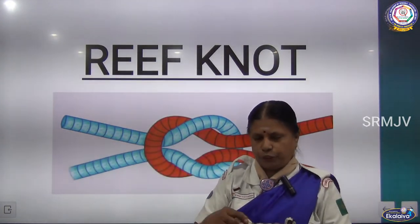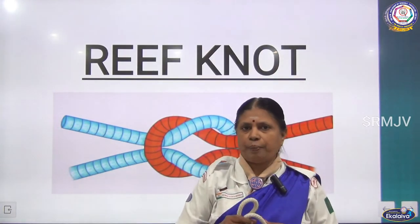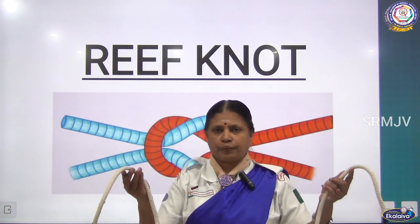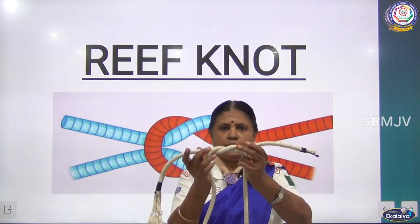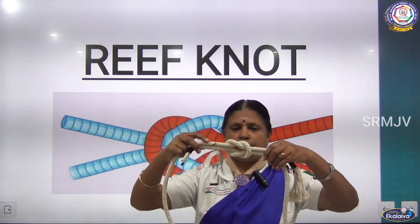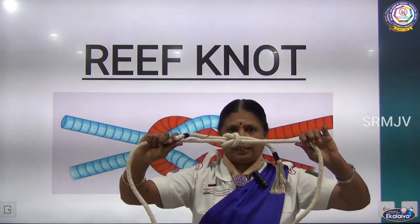Once again, I am showing you how to make the reef knot. In Scouts and Guides, this knot is very important for tying bandages — during first aid classes, at the end of a bandage, we use this knot. Now, listen: take the two ends of the rope. This time I am using the left hand first, above the right, making the first knot. Then right hand, making the second knot. You can see the reef knot. If you pull, it moves easily, then you can tighten it.